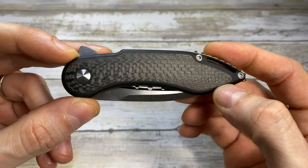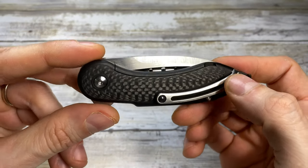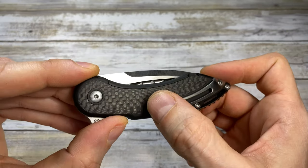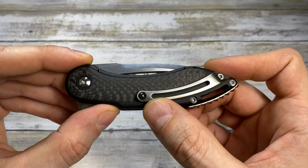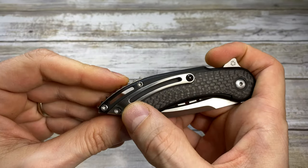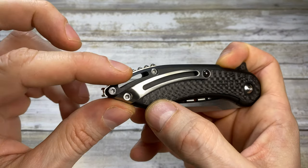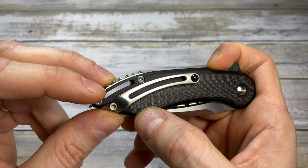Another thing I appreciate in the design is that the pivot screw has no bit socket, which gives a really clean look to the presentation side. Also, you can notice the carbon fiber inlays on the presentation side and clip side are different — they cut them out on the clip side just to allocate the pocket clip, perfectly matching its shape. Another little detail I appreciate is that the pocket clip has a cutout which follows the lines of the lanyard hole. A very nice touch.